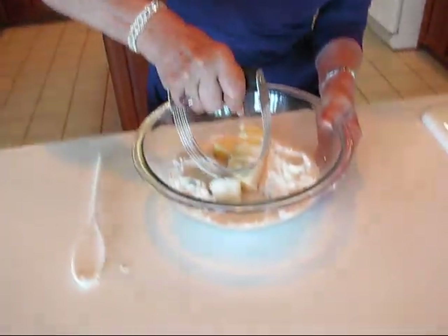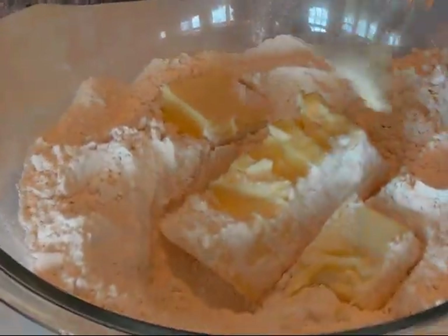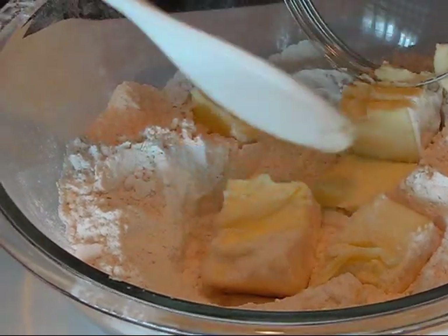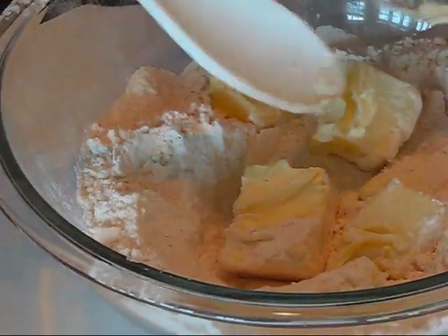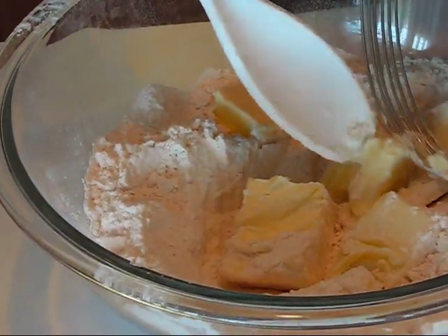So now what we're going to do is use a pastry blender. If you don't have this, you can use a fork. We're going to start separating these as best we can — I'll just take my spoon to help with that — and once we get them separated out, we'll start cutting with either a fork or a pastry blender.